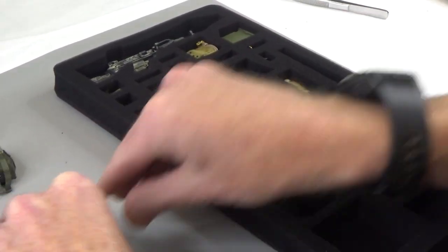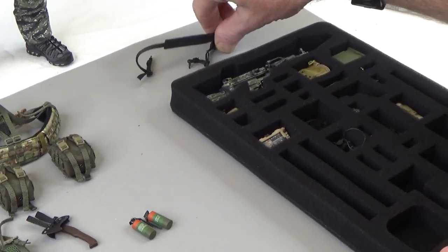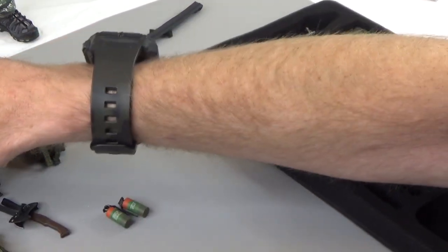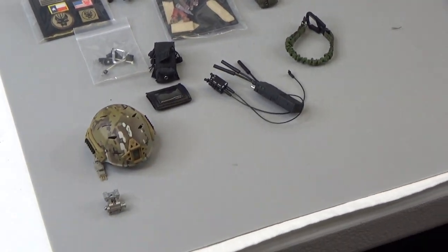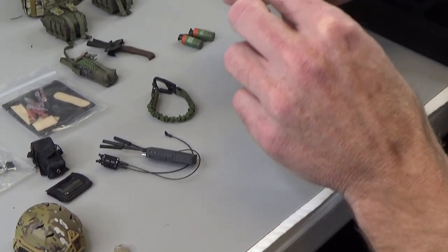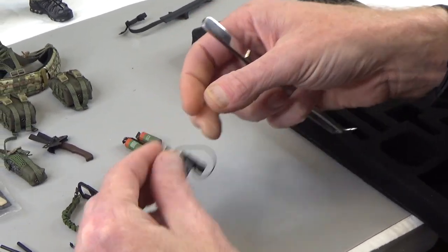We get some grenades, because everybody needs grenades. We do get a really nice two-point sling with pad. NVG mount - helmet gets good stuff. Let's see what else we've got with the helmet: strobe. Get a nice NVG set with green. Battery pack on the back.